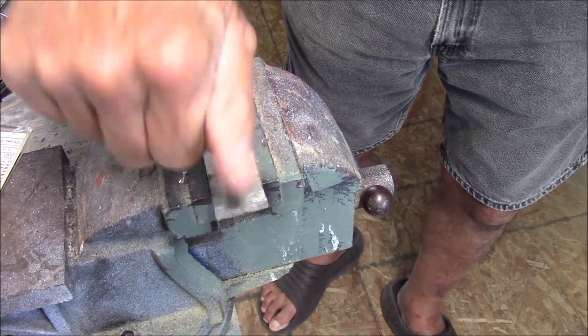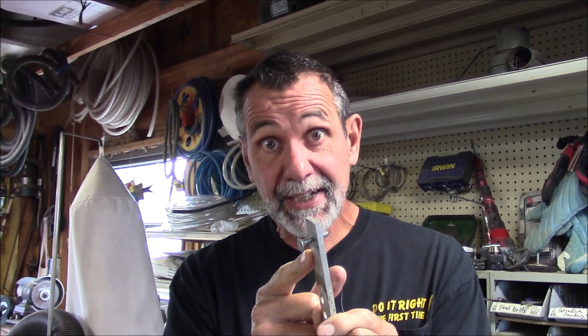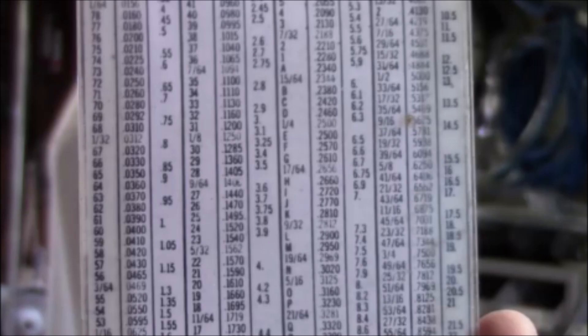See how beautiful that goes in there? Just like that. When you're tapping material, it's about choosing the right drill bit, using the right tap, and good lubricant. Drilling and tapping made easy — quick tips from MrHardware.com.